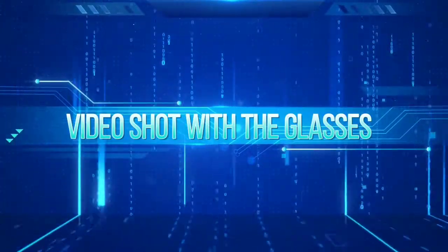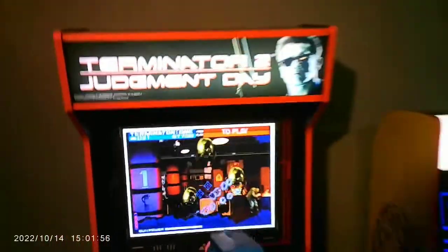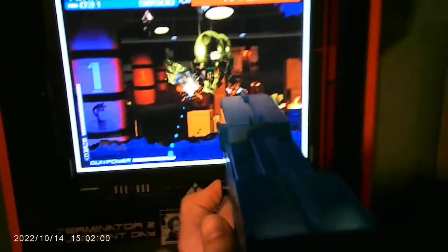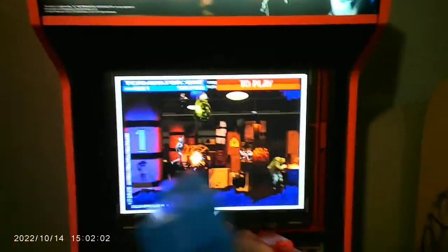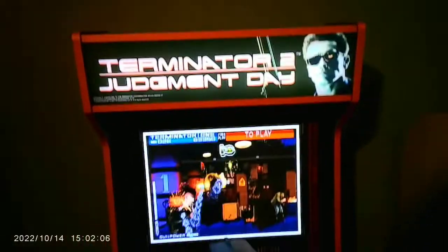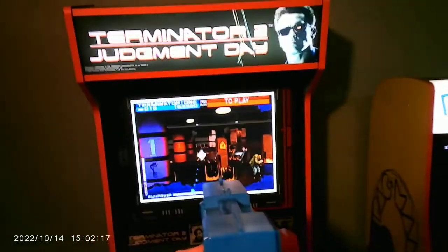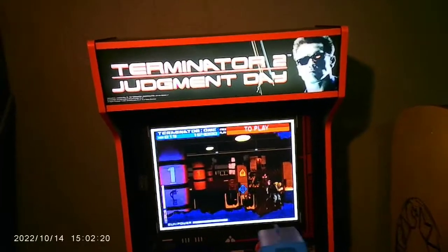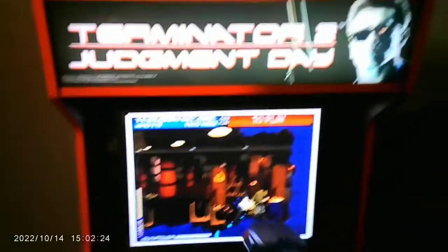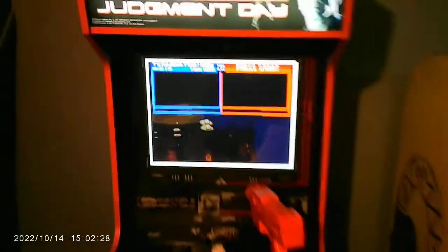Here's a video shot with the glasses. Nice — human hideout complete. Nice job, guys.